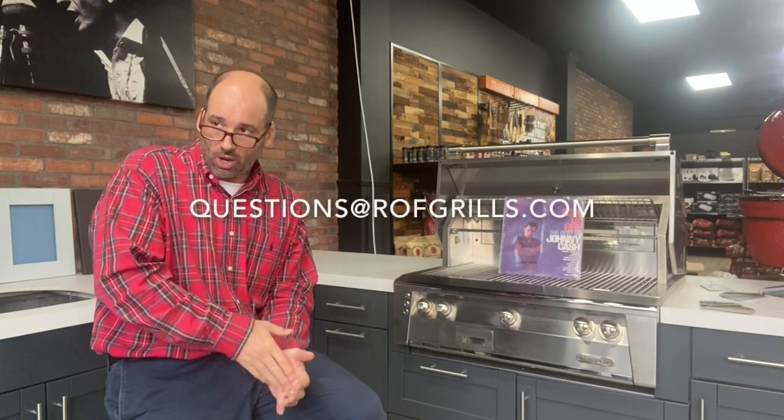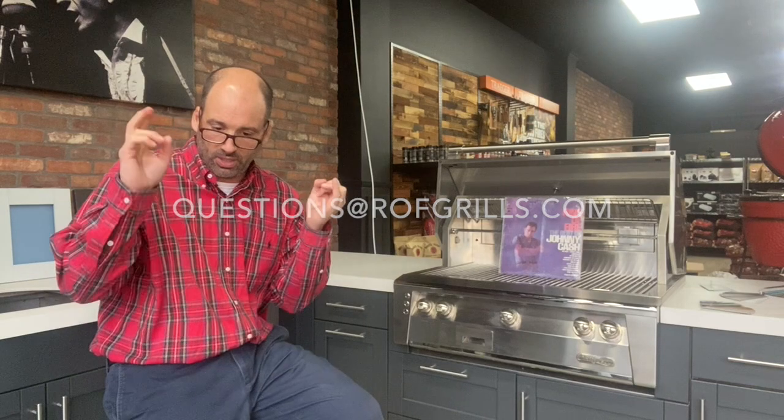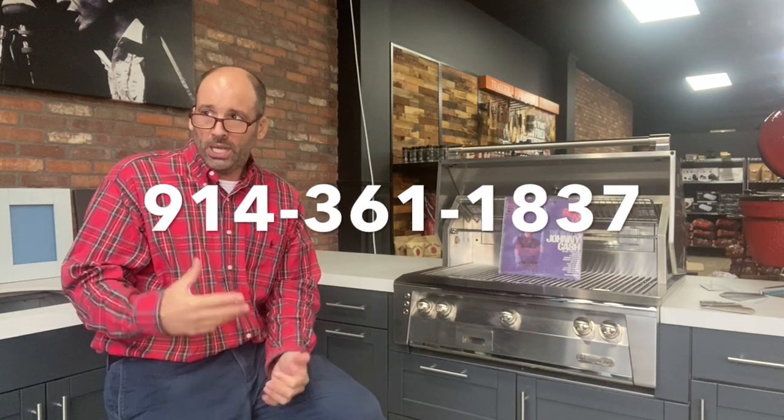That's basically a wrap on this one. If you have questions, hit me up at questions@rofgrills.com, or go to rofgrills.com — we have the gallery featured on there. We sell Alfresco, and Danver cabinets are currently about eight to ten weeks out. If you're planning a spring project and want things in for Memorial Day, the footsteps need to be in motion now — make an appointment, send an email, and I'm happy to walk you through it. Thanks very much for watching.